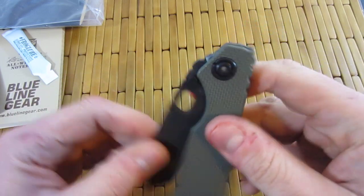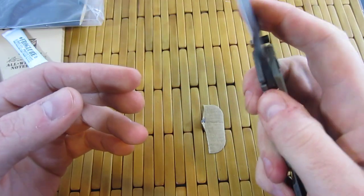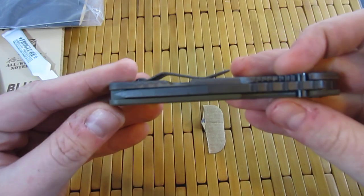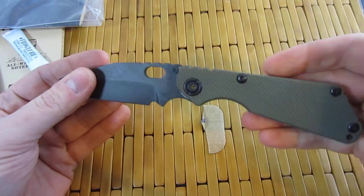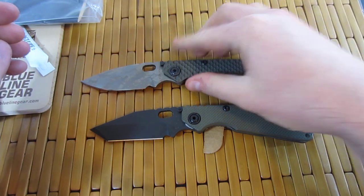Alright guys, I'll call it good right now. I'm going to get this bad boy cleaned up — get this grease cleaned up — and probably throw a lanyard on this bad dog as well. Definitely very cool. Look how thick that tip is. Love these things. Alright guys, I will talk to you later, but for now I am out of here.